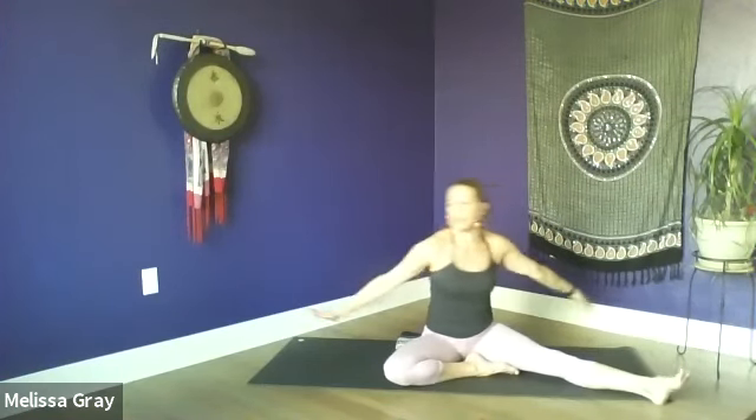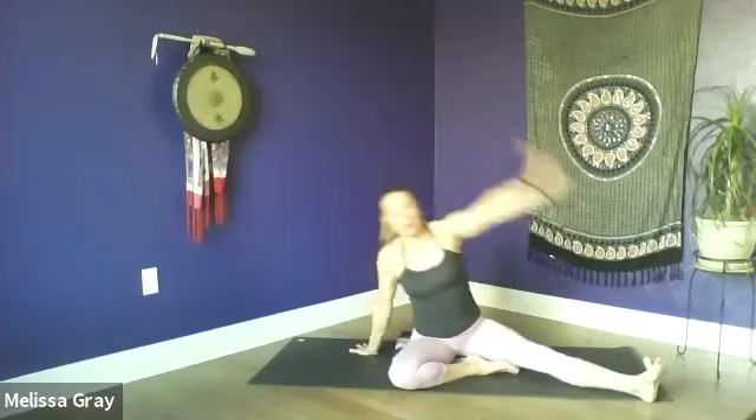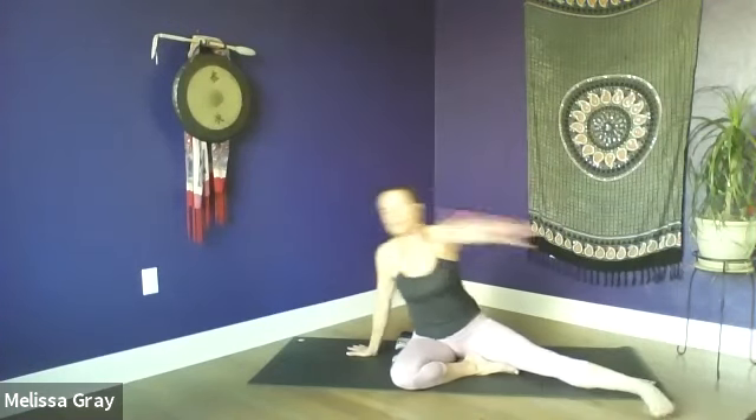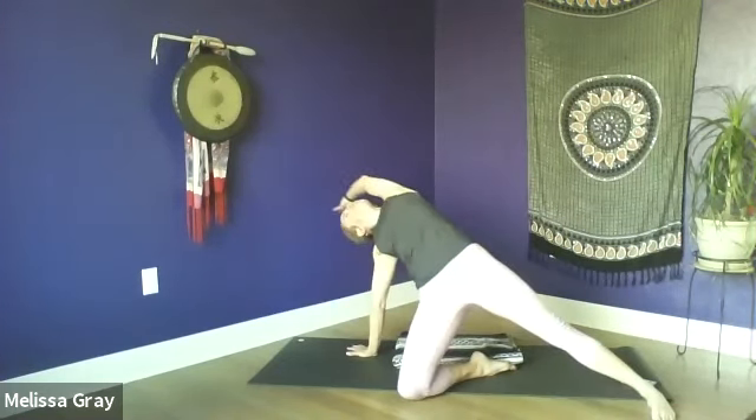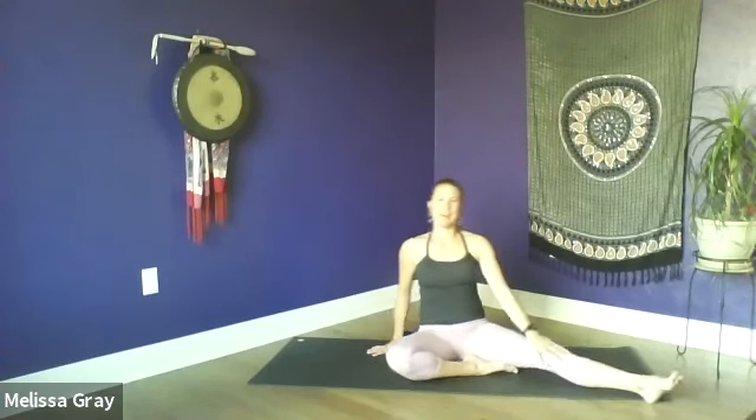Inhale, lift up, take the left hand behind you, right arm reaches overhead as you lift the hips. Then exhale, sweep the arms around, folding over that extended leg. Last time — inhale, reach overhead with that right arm. This time we're going to hold here for a breath or two, opening your heart towards the sky, pressing the hips forward. Take one more deep breath in, and then exhale, release back down. We'll switch sides.